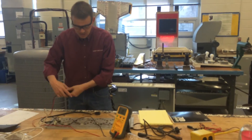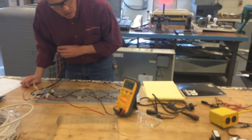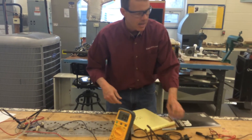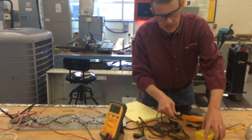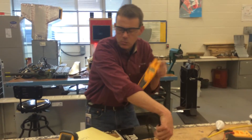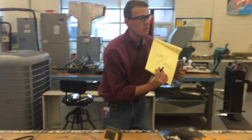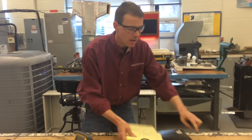Measuring the resistance between the two connection points on the dryer heater coil, we get 9.8 ohms — we'll round that to 10 ohms. Measuring the supply voltage, we read 122 volts — round that down to 120. So using Ohm's Law, 120 volts divided by 10 ohms gives us a predicted current of 12 amps.